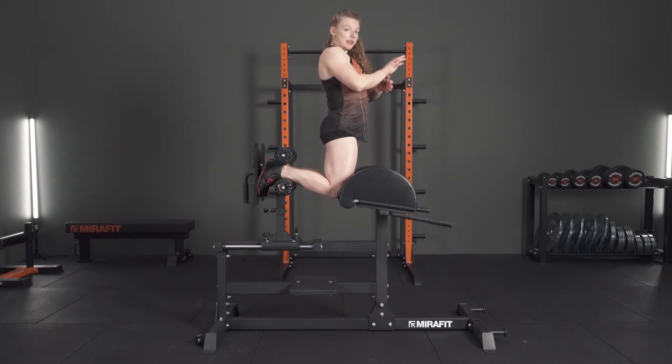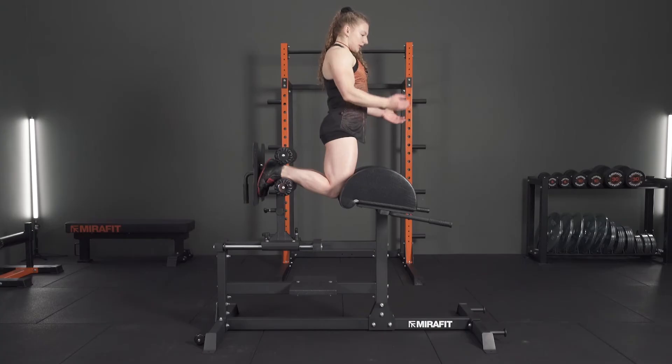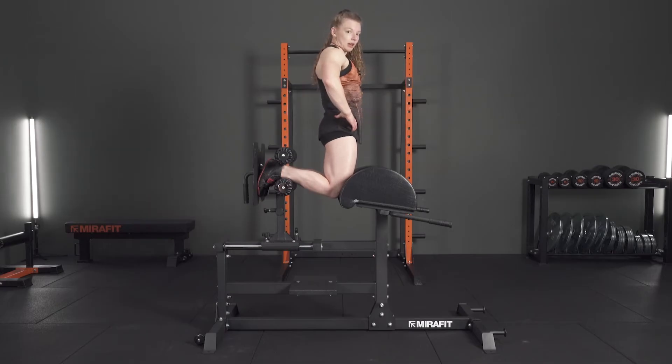Lower slowly and under control — don't flop down. As soon as you reach peak contraction, explode up, keeping your hips nice and forward.